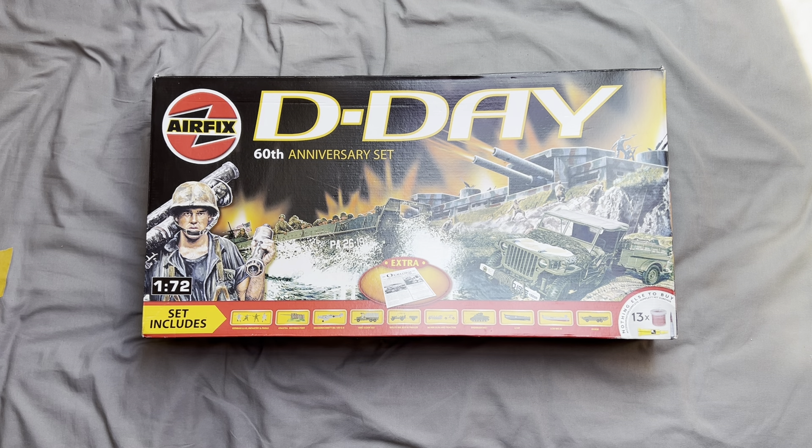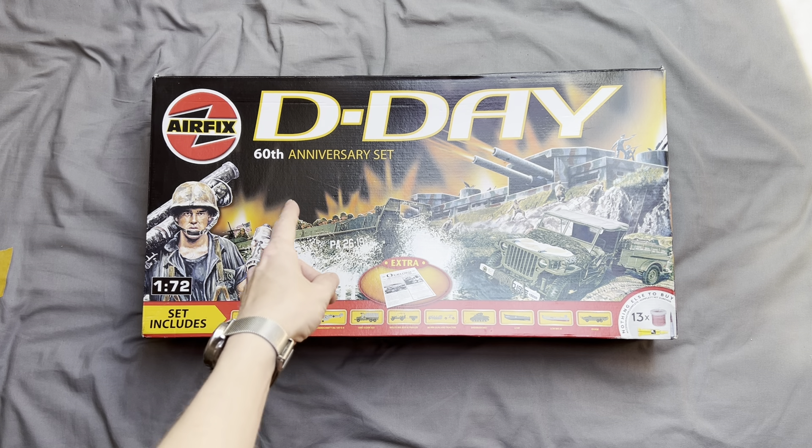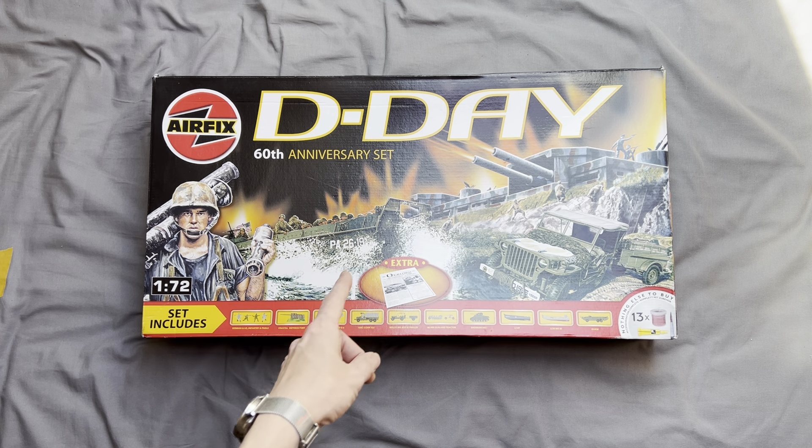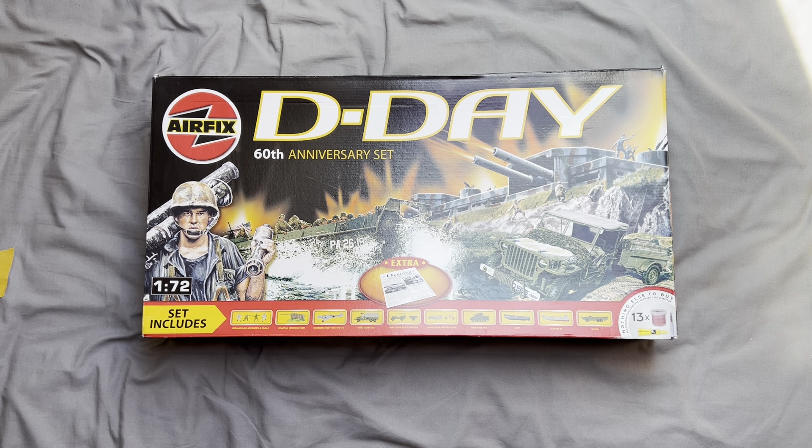Hello there and welcome to my channel, Novice Modeling and the Midlife Crisis. My name's Andy and today I'm going to do a quick what's-in-the-box kit review on my Airfix 1:72 D-Day 60th Anniversary Set, which is kit number 10300.